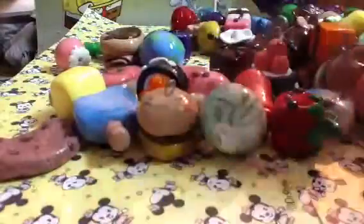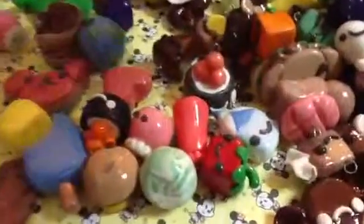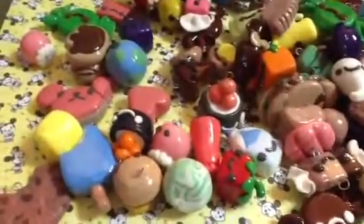So yeah, thank you for watching — here is an overview of my charms. Thank you for watching, comment, rate, and subscribe. I will see you guys next time!